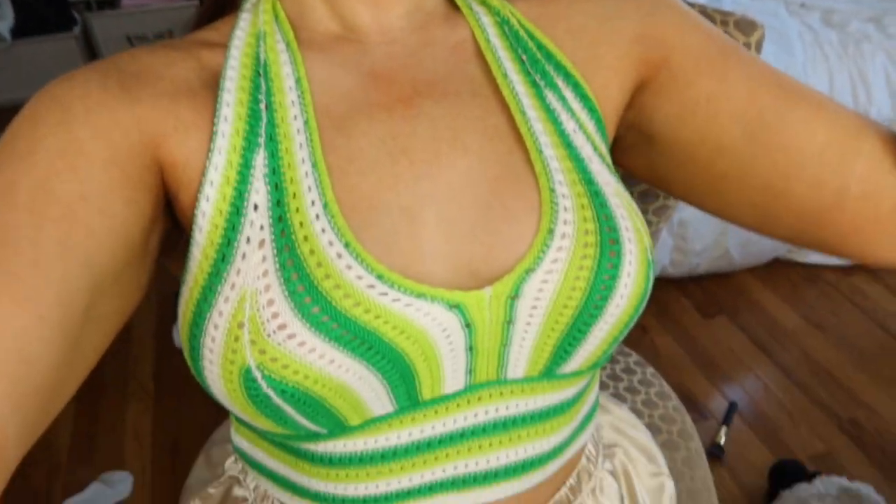I'm about to do my makeup. I just finished my review video, and look at this top — I got it from Amazon. It's literally so cute and comfortable; it ties in the back and it was so cheap. Green is my color too. I'm gonna film a couple TikToks, so what I normally do is write down all of my video ideas and put them in my notes.